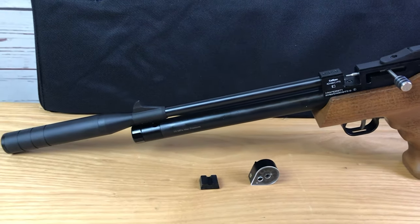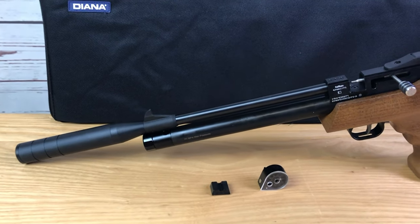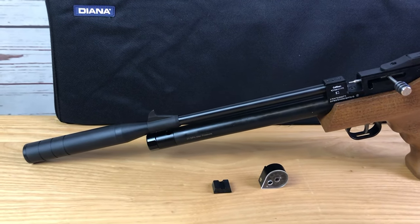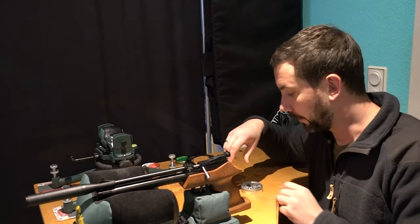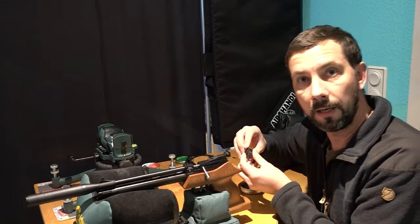Now you saw the pistol in detail. I'd say we go for the shooting test. Let's start the shooting test with the Diana Bandit.